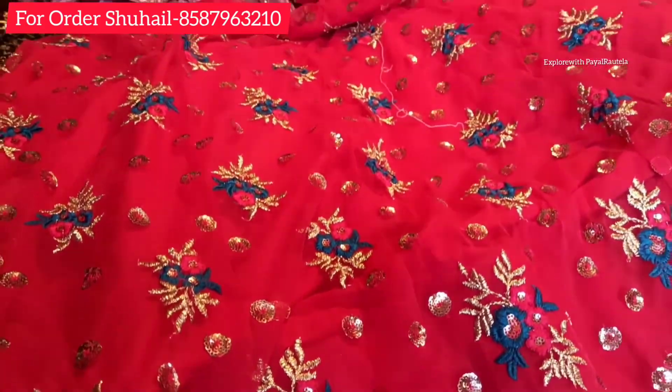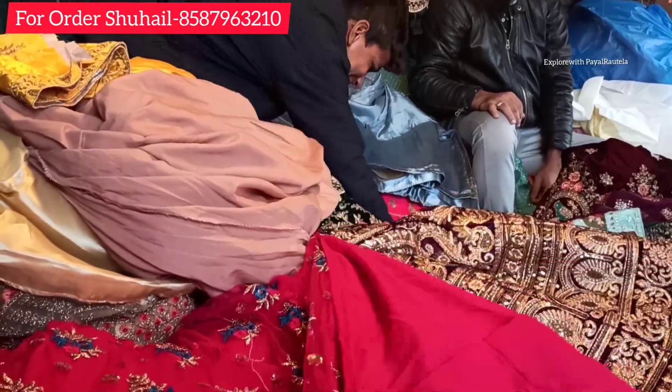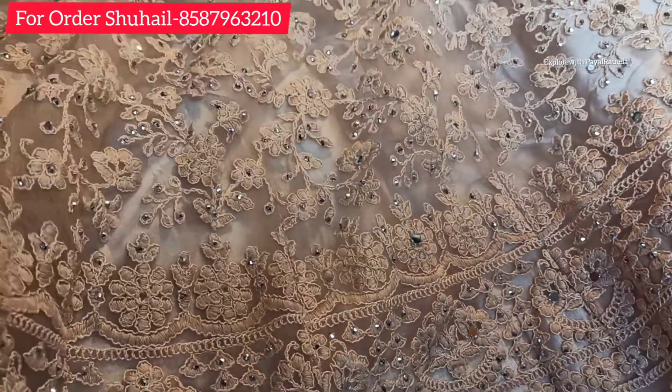If your budget is higher and you want to customize your lehenga, this is a Bollywood style lehenga. If you want to see it, you won't believe how cheap the price is. I will upload that video very quickly.